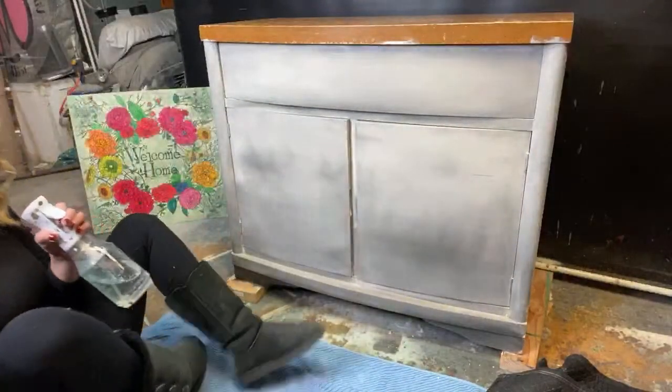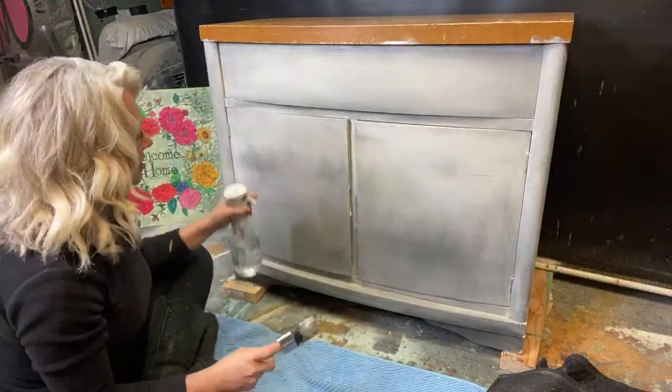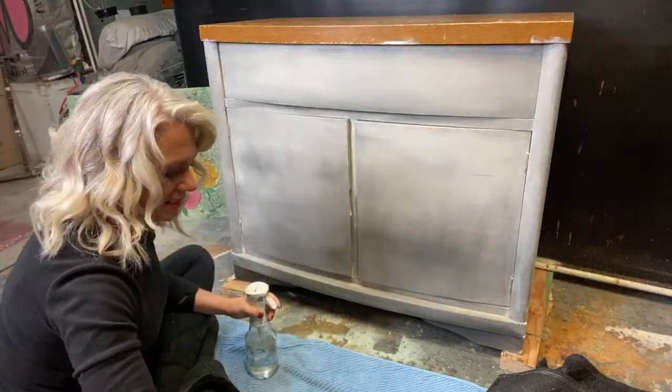Let's see if we can darken this up — what do you guys think so far? It's kind of looking pretty but this is bugging me right here — I think I'm going to take that down a little bit.